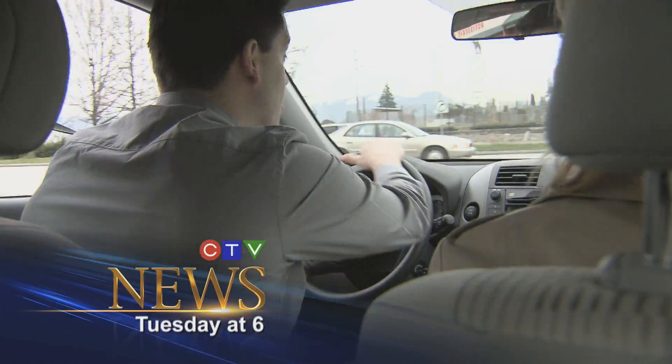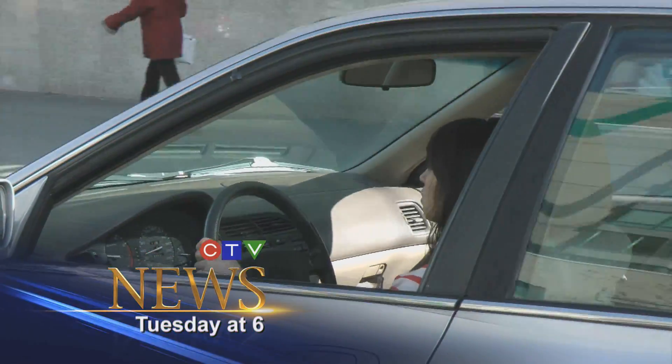Where do you put your hands when you're behind the wheel? Usually just one on the top. I think I'm more 11 and 1. How about no hands at all? Most of us were taught to drive with our hands in the 10 and 2 position. If your hands aren't in the right place, you could get seriously hurt.